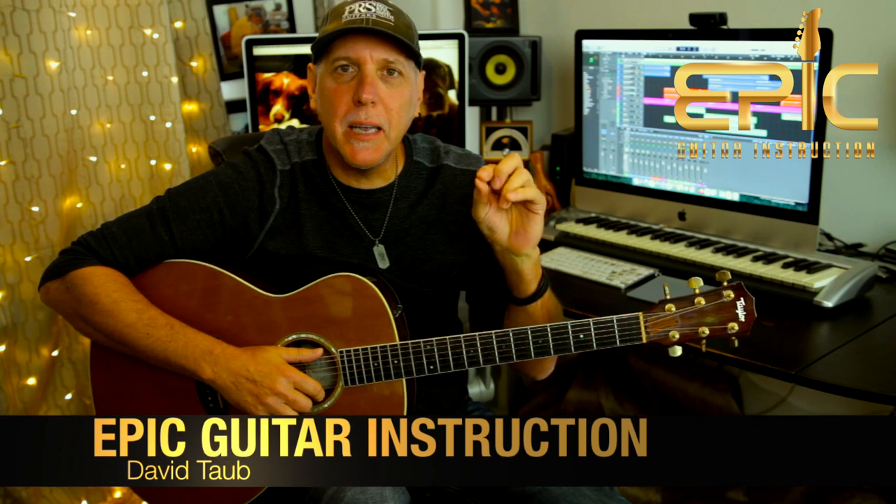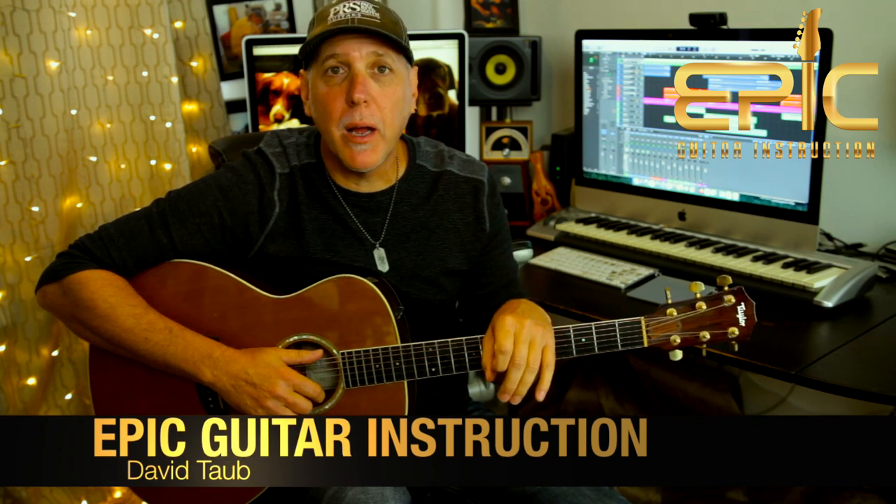Hey, how's it going? Hope all is well. Today let's learn how to play TNT by AC/DC from the High Voltage record.